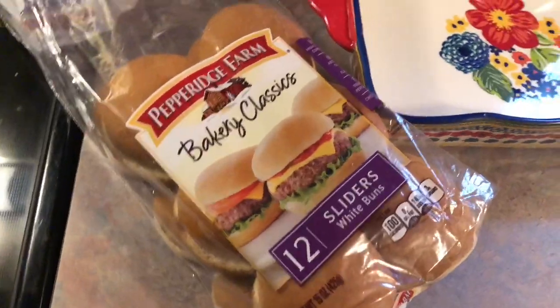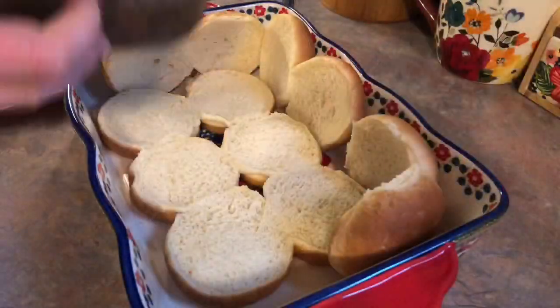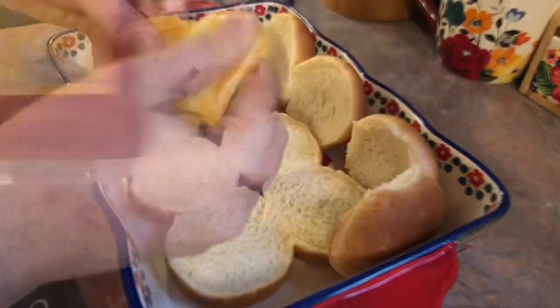On Tuesday we had a lot of leftover roast beef, so I decided to turn them into some sliders. I have these slider buns in my freezer, so I just let those thaw out and then I heated up my roast beef. I'm also going to be laying down some Colby jack cheese.